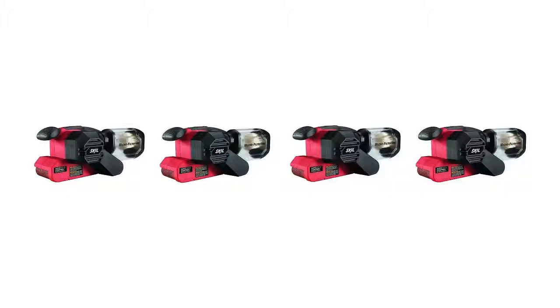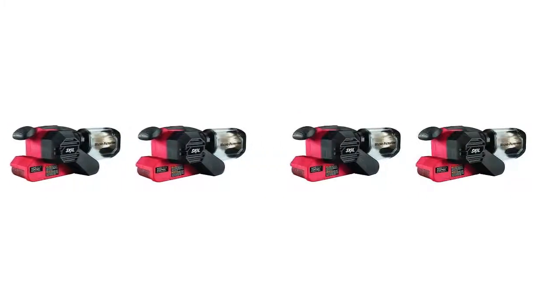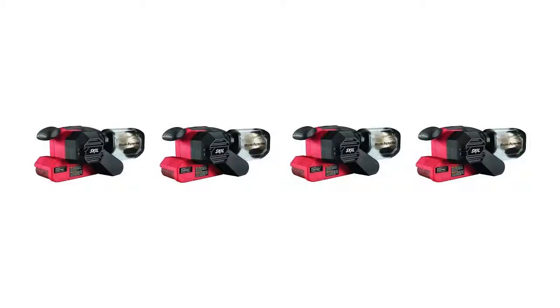This machine has an enhanced filtration system compared to other models, allowing you to efficiently capture debris. The unit collects more dust particles than other belt sanders, providing you with a more sanitary workspace.